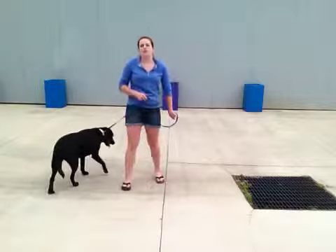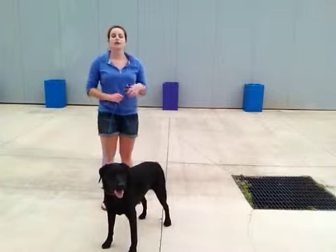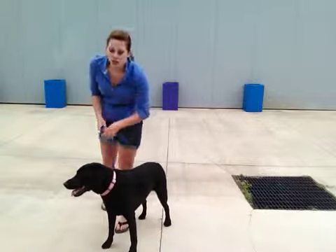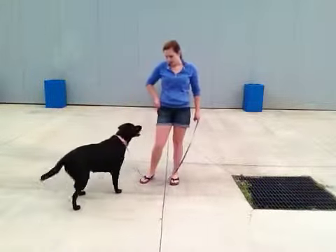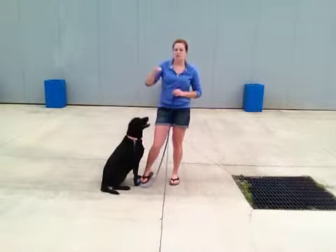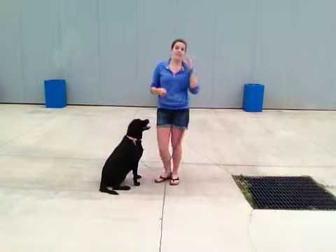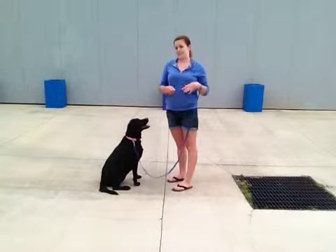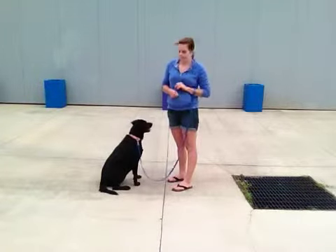The last thing I want to review is taking treats gently. She's done a pretty good job, but she gets so excited with food. It's important to always remind her to take treats nicely so that we leave with all of our fingers intact. To do this, I'm going to take the treat and put it between my thumb and forefinger so she can see it and lick it, but she can't get her teeth. I'll keep telling her 'nicely, nicely' until I don't feel her teeth and it's just licking. When she either waits or is just licking my hand, then I will give her the treat.